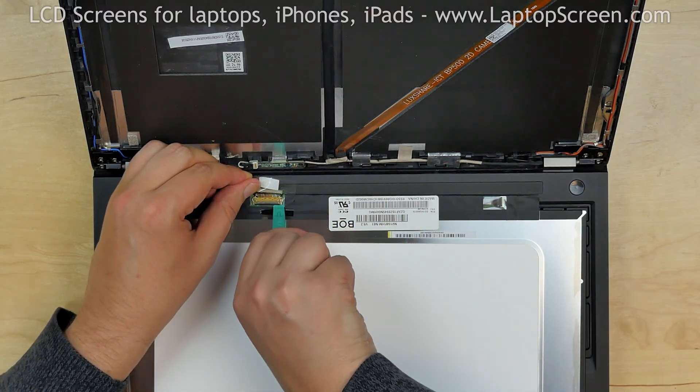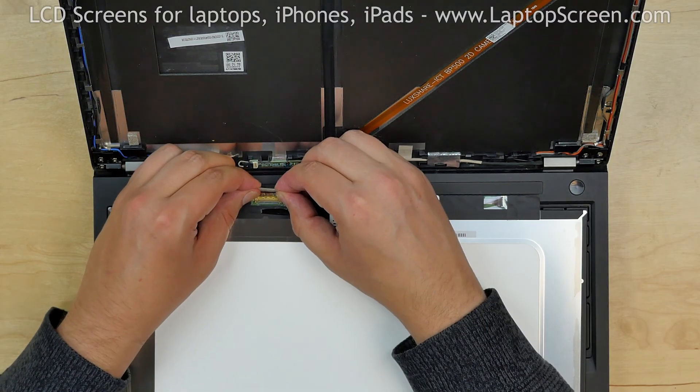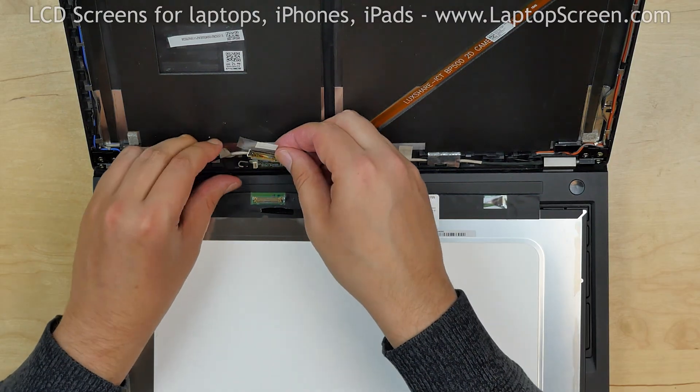Using a plastic pick, open the connector's bracket. Disconnect the video cable and discard the old screen.